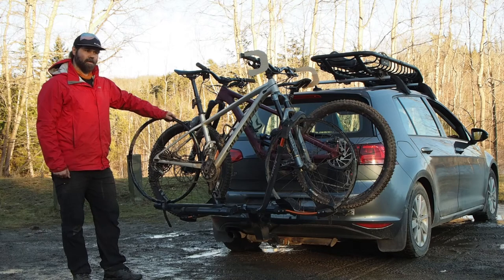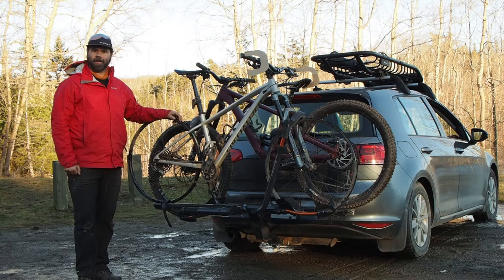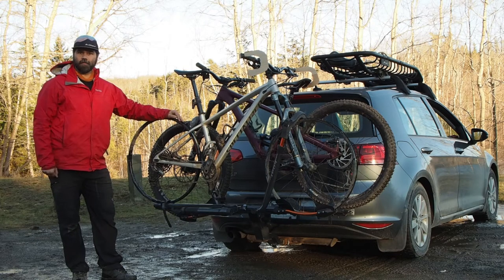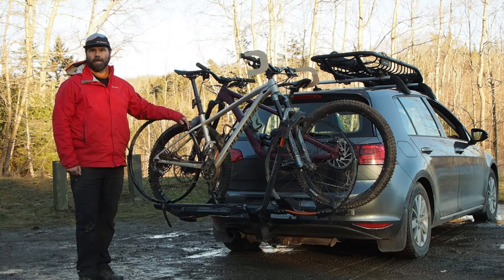This bike rack has been doing fantastic for me this year — I've had absolutely zero issues with it. I had the original NV years ago and ran that for eight years with no trouble whatsoever; that rack still looks great. I should also note that if you ever need spare parts, Kuat has them readily available on their website. Same with the fat bike kits and the four-bike extension — you can pick those up online as well. Thanks again for hanging out with me today, and we'll see you on the trail.